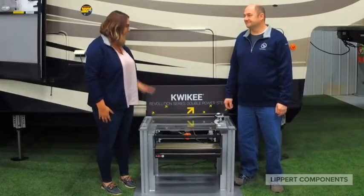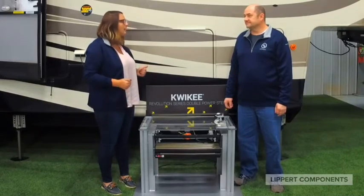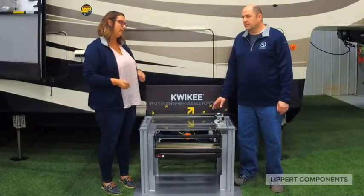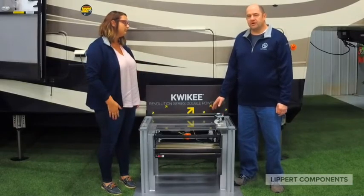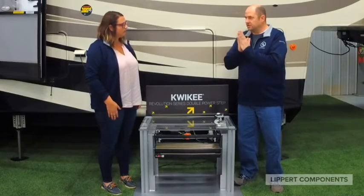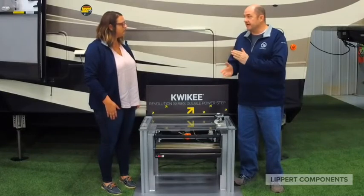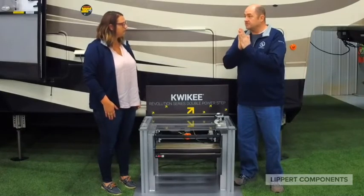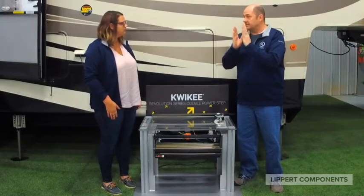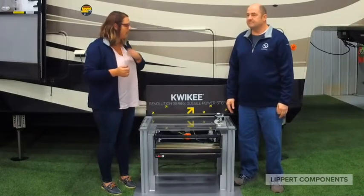Okay Brian, you are up first and we are here with one of our Quickie step displays. First and foremost, what kind of door switch do you need for a Coach step versus if you upgrade to a Quickie step? We get this question a lot. The older Coach brand steps worked on a normally closed switch, meaning that when the door is shut the switch is closed. The newer Quickie steps, anything made after 2005, now has a normally open switch, meaning that when the door is shut the switch is actually open and not seeing any conductivity.